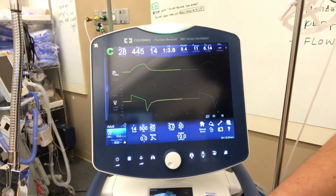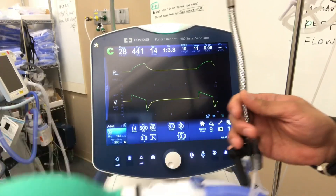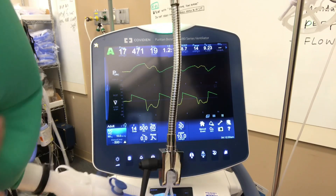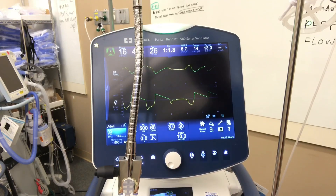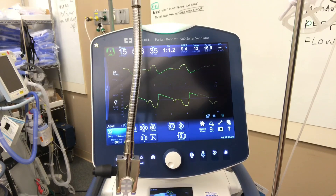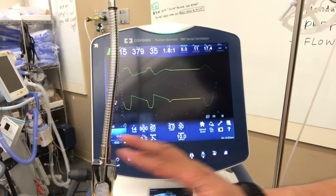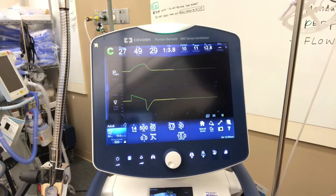Now we're not taking any spontaneous breaths — as you can see, we have a test lung and it's not doing any breathing. But let's start doing some breathing. You'll see our rate climb, and notice that this letter up here has changed from C to A. So A means assisted breath. And if we stop over-breathing, you'll see that it turns back to C, which means controlled breath.